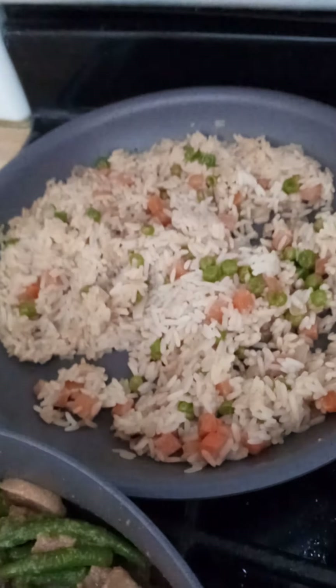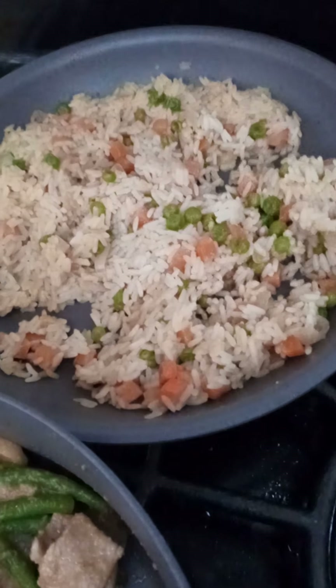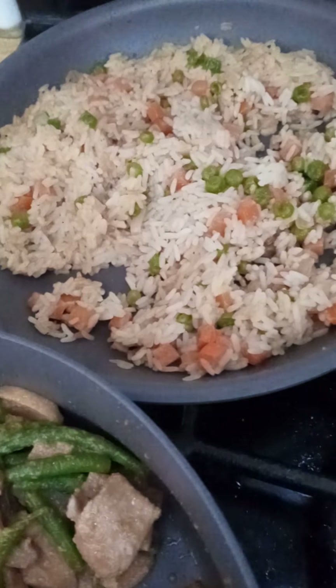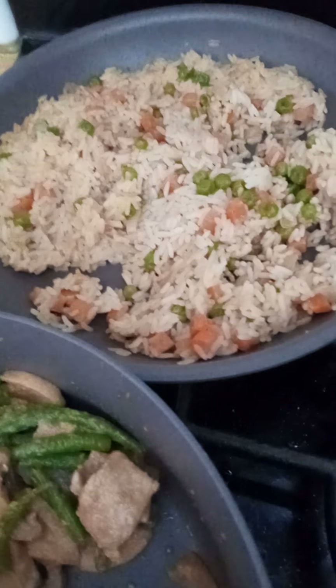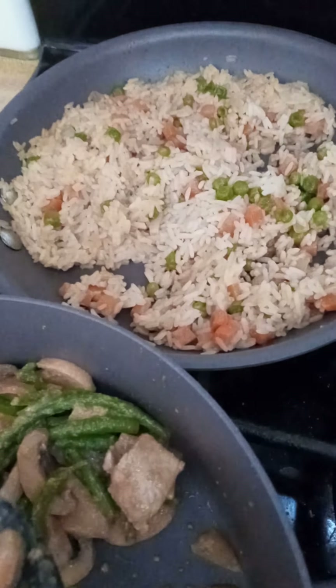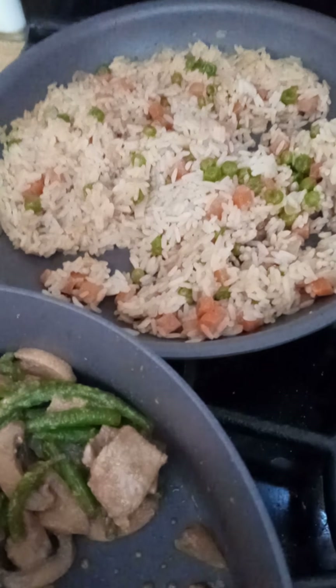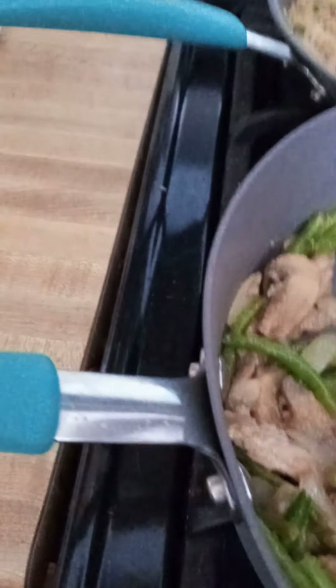Now the fried rice is extremely easy. If you ever want to make fried rice, all you're going to do is boil your rice, heat a pan with some oil and some garlic, dice up some onion, and I had frozen peas and carrots separately. I threw those in, let them sauté with some ginger powder and some soy sauce — that's all I used — and then when they were done and the rice was done, I threw the rice in and tossed it around.